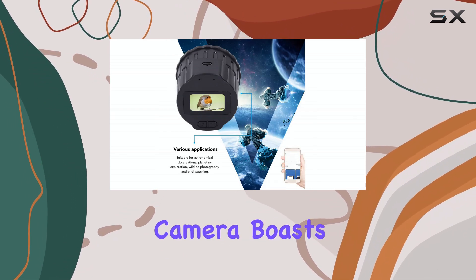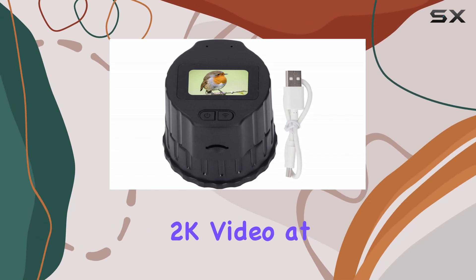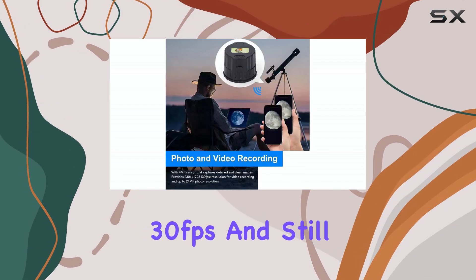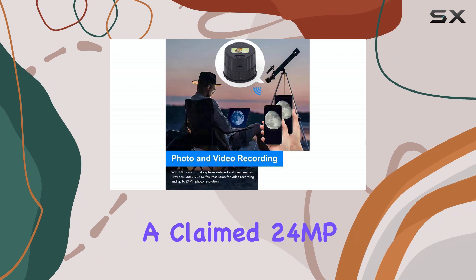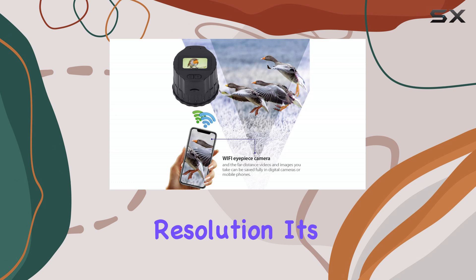This eyepiece camera boasts a 4MP sensor, capable of capturing 2K video at 30 frames per second and still images up to a claimed 24MP, though the description seems to have conflicting information on the photo resolution.